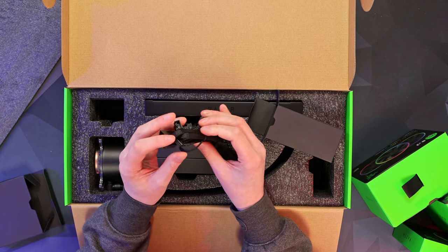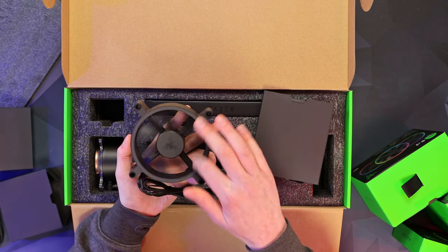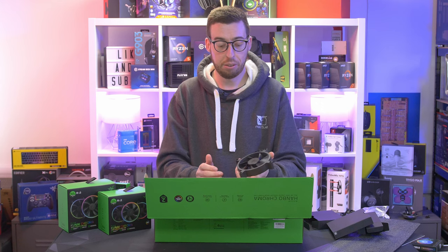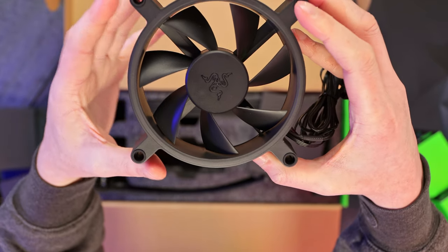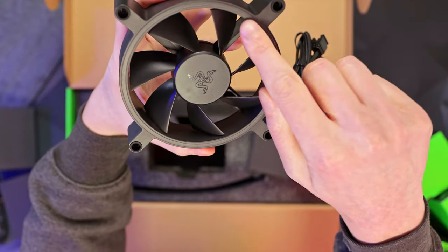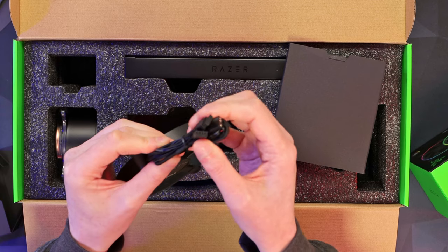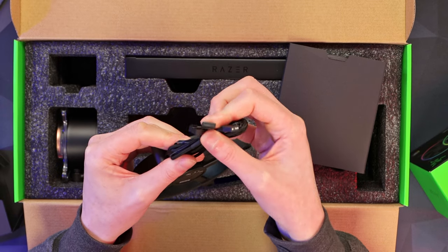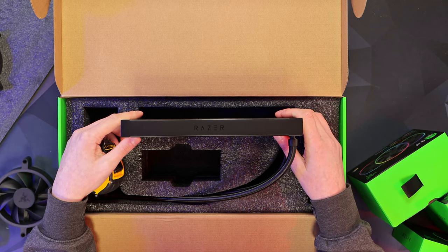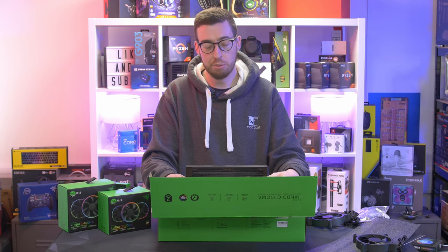There's the pump power cable — a SATA cable — then daisy chains for the different fans with RGB control on there as well. Here are the two fans included: two 120mm Kunai fans. Obviously if you're using the 360mm version you'll get three. There's a nice rubber anti-vibration strip on the side, the RGB is under a diffused section, and all of these fans have daisy chain capability with a four-pin connector for power.